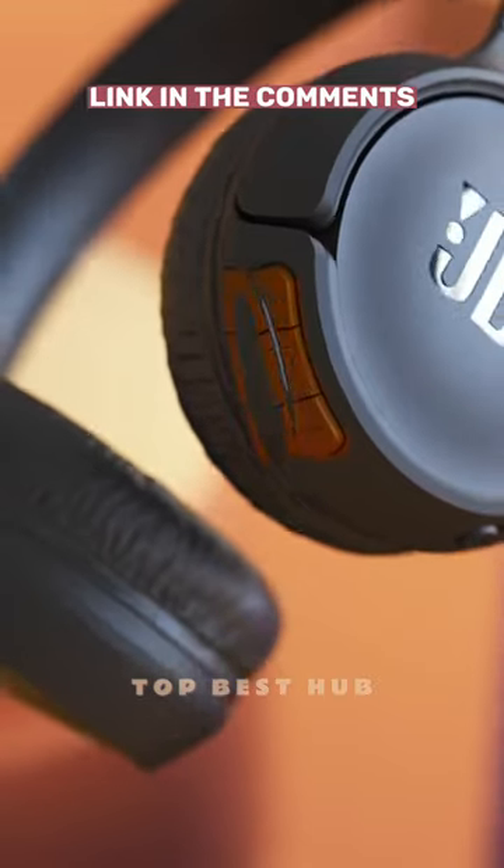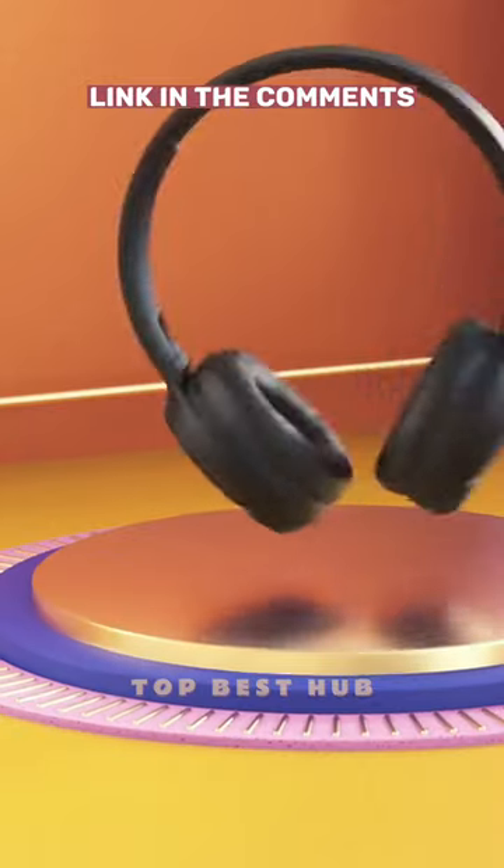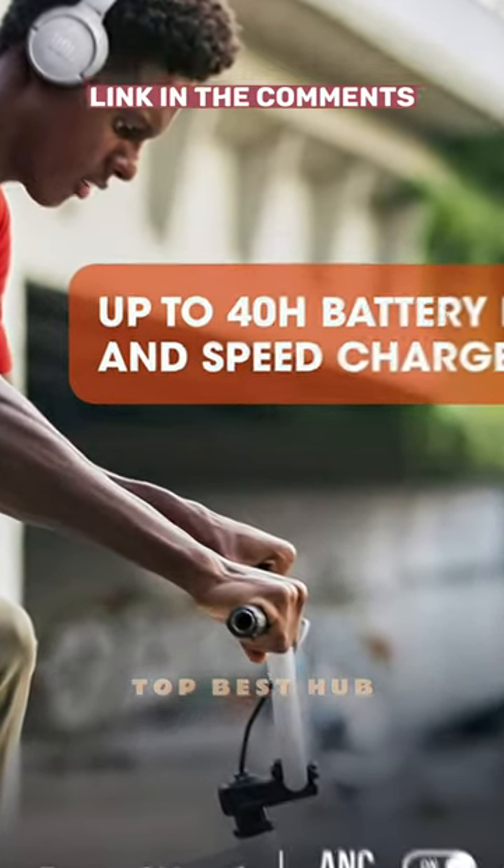And when you need assistance, simply press the multi-function button to activate Siri or Hey Google. Don't settle for ordinary — elevate your audio experience with JBL Tune 510 BT.